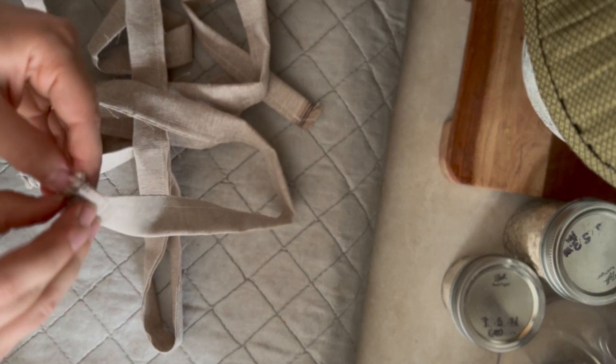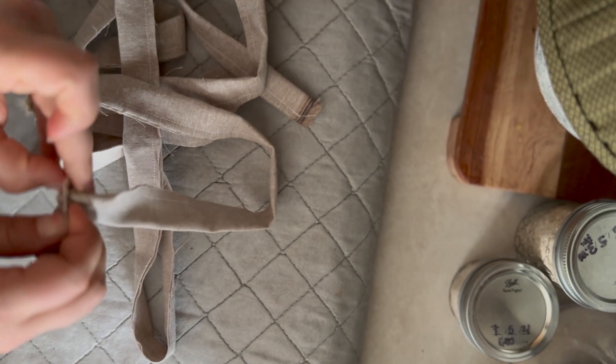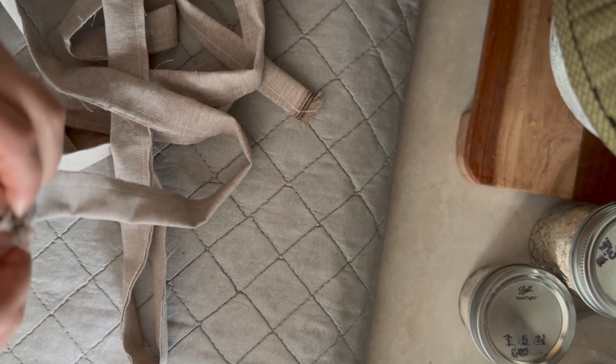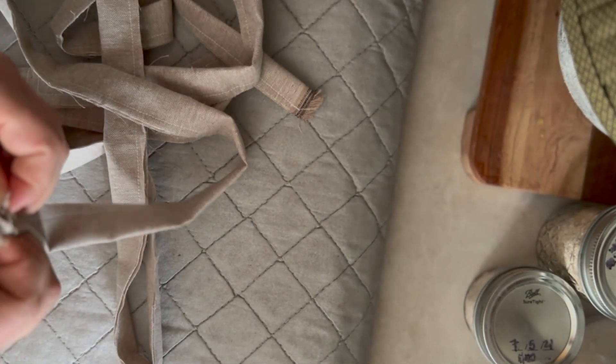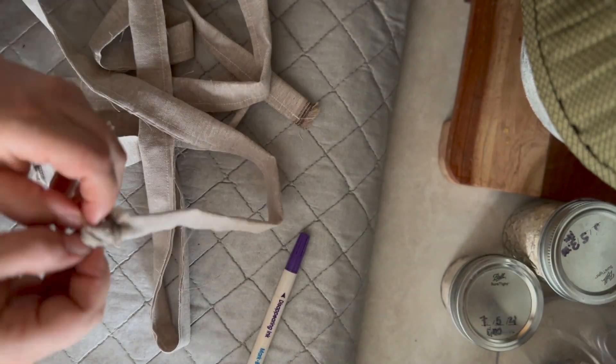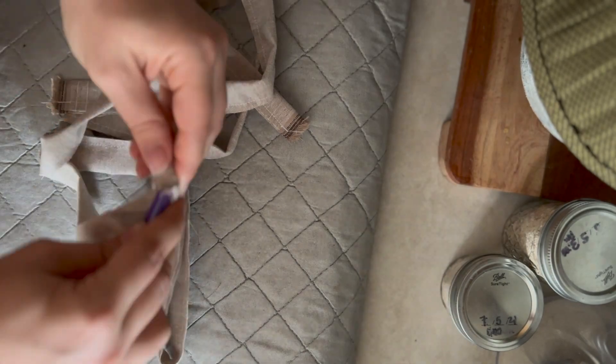Then we will begin the tedious process of turning our straps right side out. For this part of the project I suggest using a narrow wooden spoon if you have one. I did not have one so I had to use random things — I started with a pen, then a marker, but the cap came off. Luckily it's just one of those fabric pens that don't actually leave a mark.